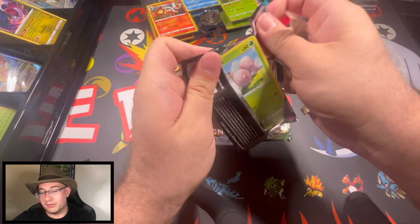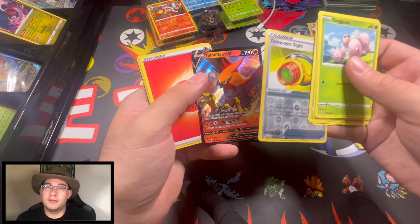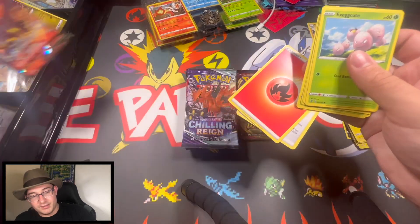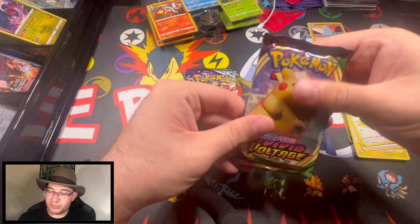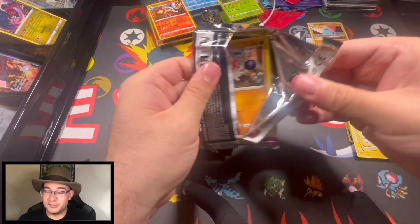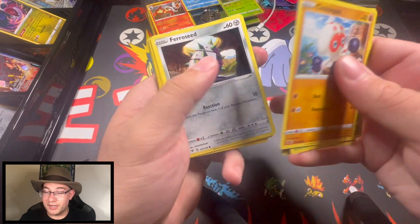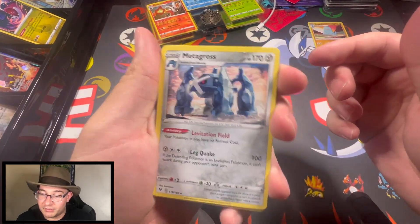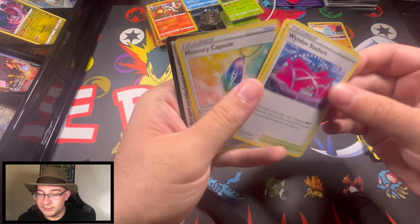Another Vivid Voltage — come on Pikachu, pika pika, are you in here? Talonflame — not that exciting at all. All right, last Vivid Voltage pack. The rainbow Pikachu is what you're looking for. We didn't get it, but we got a cool-looking Metagross. My pet peeve with current Pokémon — why isn't this a holo? This is cool, I'd pay ten cents for that.